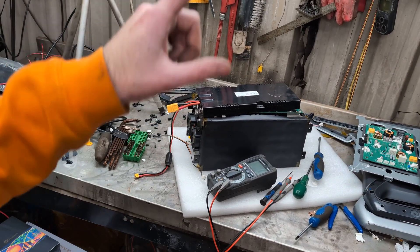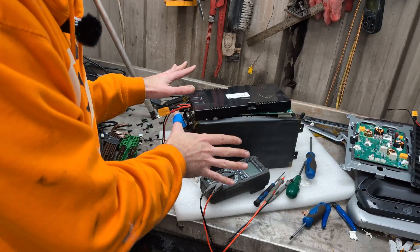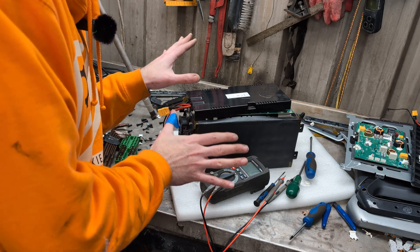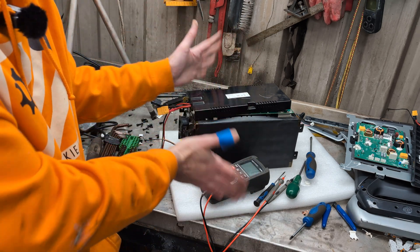So YouTube friends, clever people — much more clever than me out there — I now have a 51.2 volt, 1,228 watt-hour battery. What can I do with this?